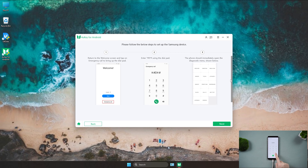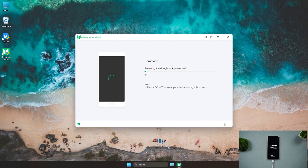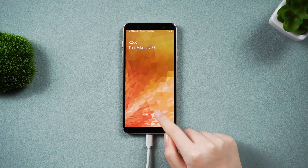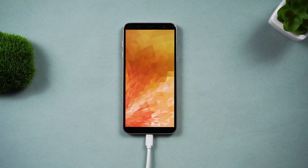After all the steps are done, depending on what your phone has guided you to do, restart your Samsung device. Now you can see we are back to the home page easily without any password and Google lock.